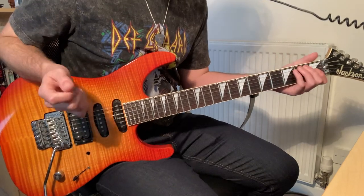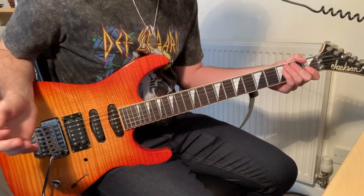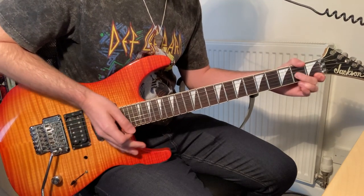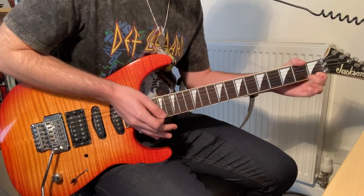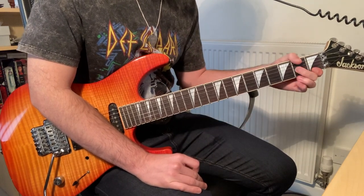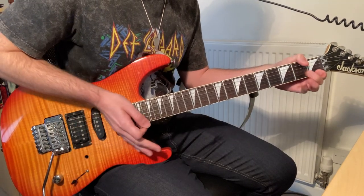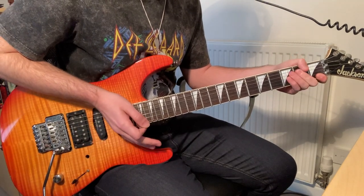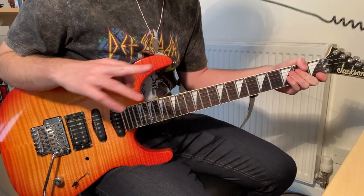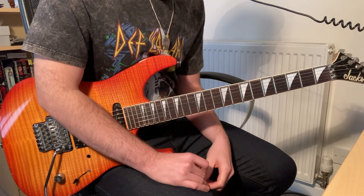There was one more lick, and I'll put a link in because it's a technique I've already covered in another video. He does this — he's hammering on and pulling off the second fret of the G and sliding up with his flesh. If you don't know how to do that, I'll link the video where I explain that technique.